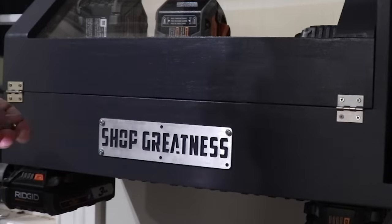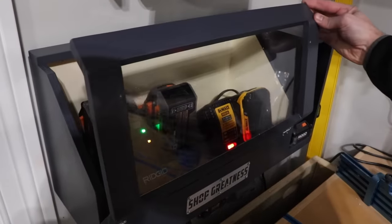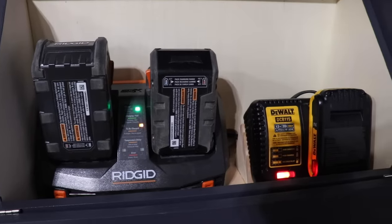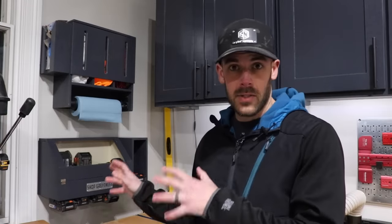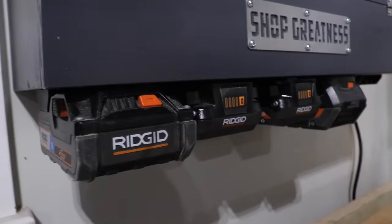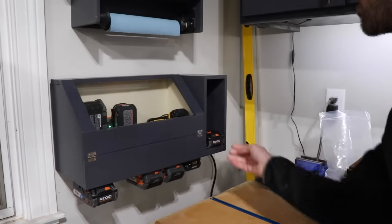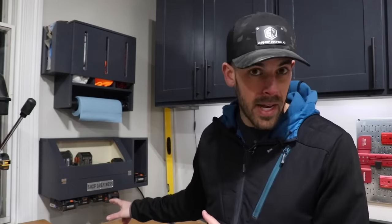I thought this piece qualified for the title, and frankly the front just needed something, so I'm adding one of my shop greatness plates here. That is a pretty sweet upgrade if I don't say so myself. It's honestly a really simple concept that I think is going to help me a lot in differentiating which batteries are charged and which ones need to be charged. I also really like the window concept and the enclosed nature to make sure that no dust gets into the chargers. Keep in mind if you're interested in the battery hangers, the plate, stickers, or any of that stuff, I do have that for sale on my Etsy store.